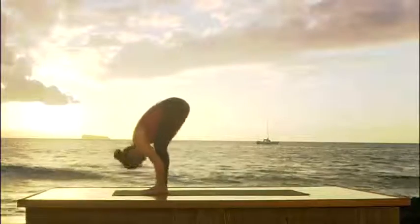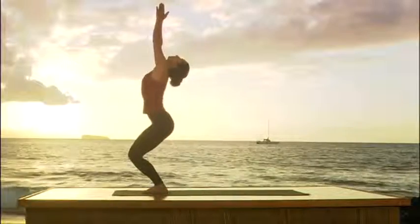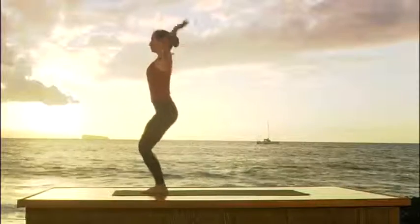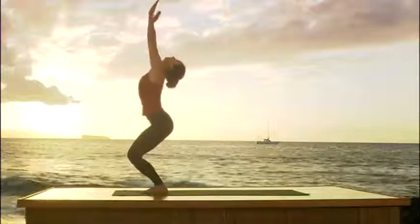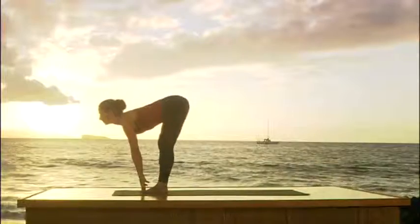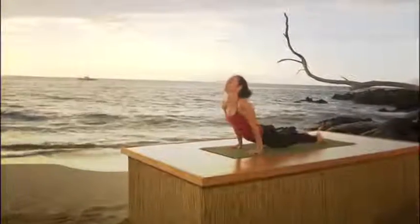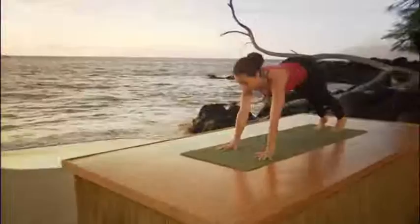Now inhale. Bend your knees. Raise your arms over your head. Look up. Exhale. Straight legs. Hands to your side. One more. Inhale. Bend the knees. Arms up. Look up. Exhale. Over you go. Nice and smooth. Drop the head. Inhale, head up. Exhale, Chaturanga Dandasana. Look forward, please. Inhale, upward dog. Exhale to downward dog.